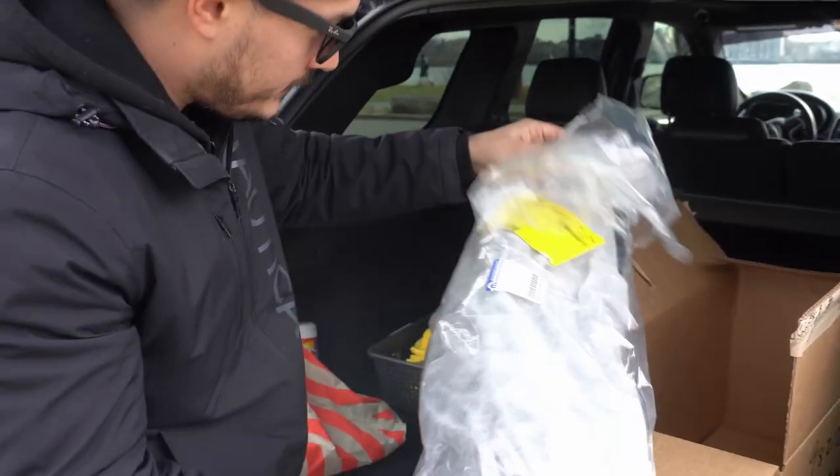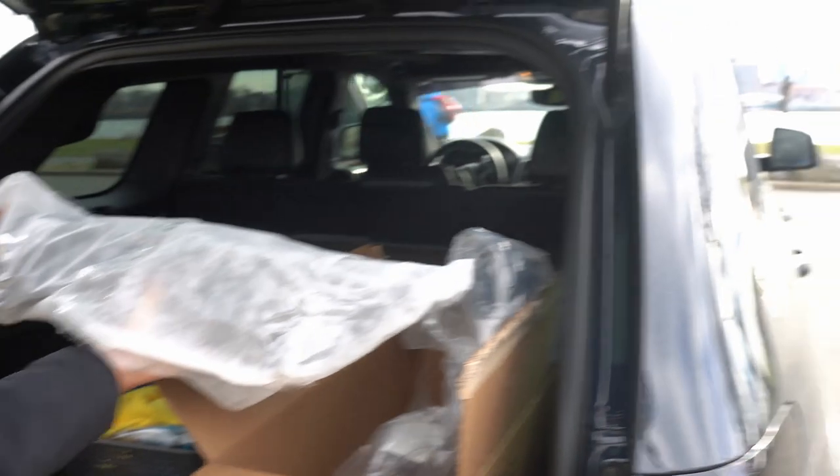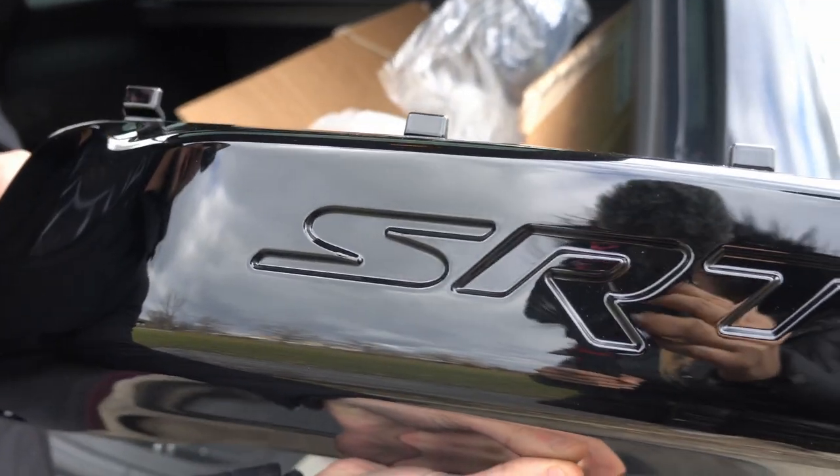It's all wrapped up. Oh, I'm excited. Hopefully it looks good. Look at that. So it's just a little subtle, you know?